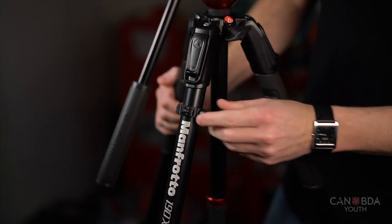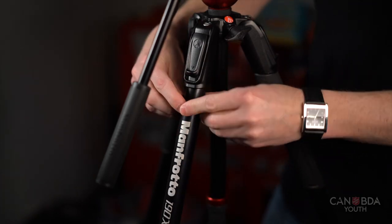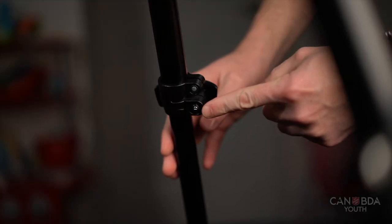There's also a loose piece that is actually a wrench, and that will tighten the joints and clips on your tripod if they become loose over time.